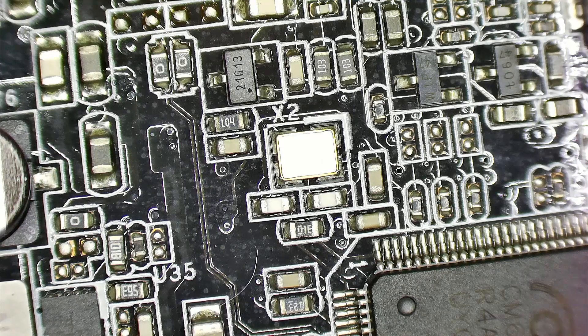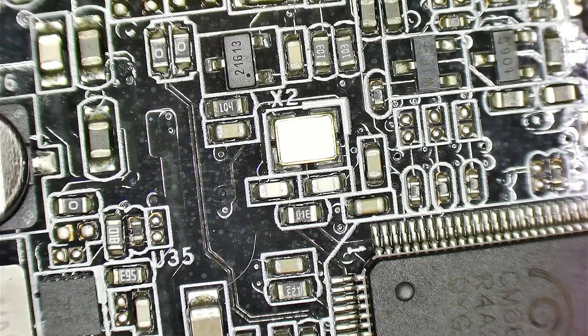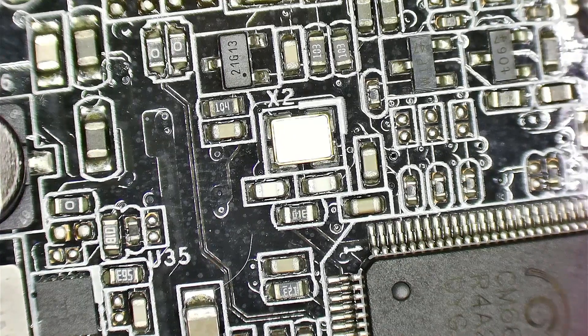Hello out there. Today I'm going to take a look at this Asus Sonar sound card, which is the Asus Sonar U7, the first generation. This is known to have some issues where when the device itself tries to initialize, it wouldn't initialize. Sometimes you can get it working, sometimes you can't.